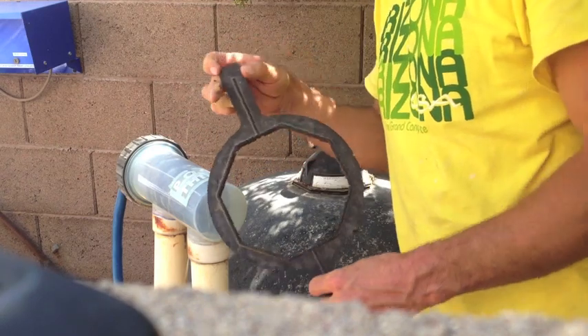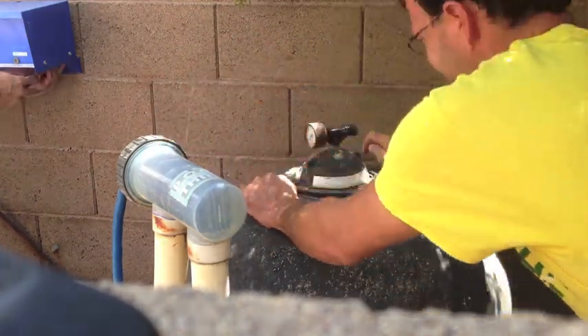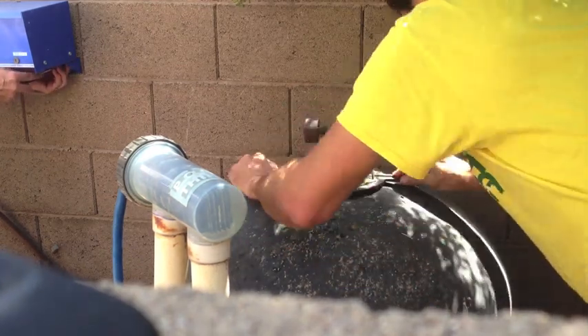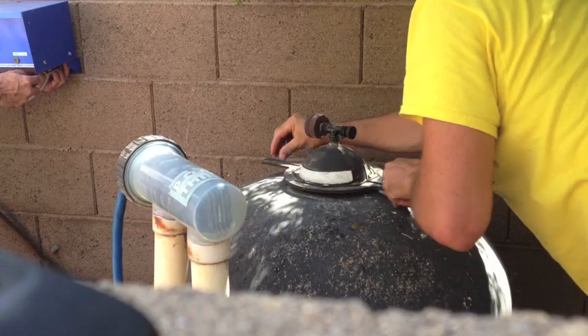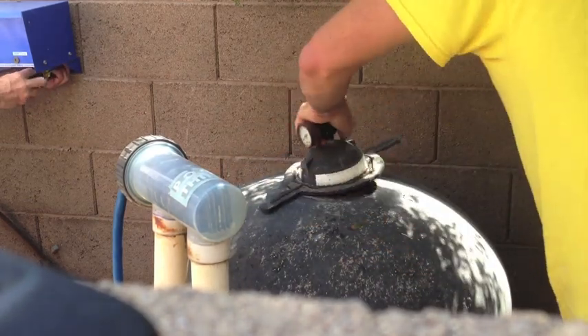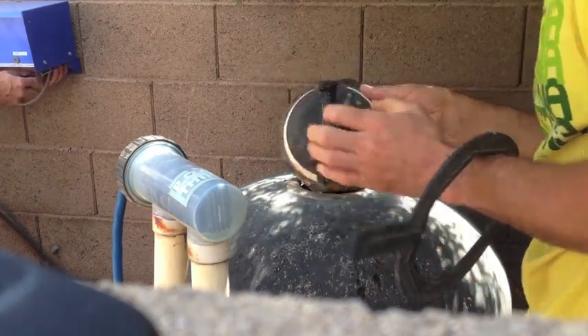Use the plastic tool provided with the sand filter to carefully unscrew the top. If you no longer have this tool, you'll have to hunt one down at your local pool store. Inspect the O-ring on the underside of the lid for cracks, damage, and signs of drying out.